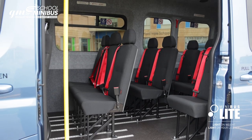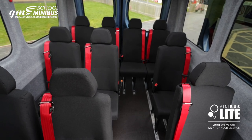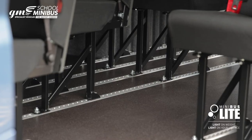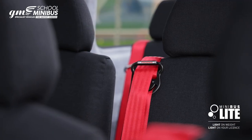The two-step entrance leads into a light and spacious, fully trimmed interior designed for the rigors of school life. Featuring integral all-age safety belts, tough and durable ABS seat backs, a hard-wearing floor, and LED lighting.